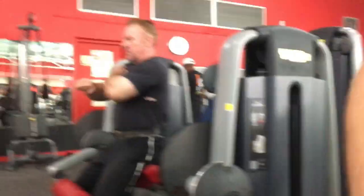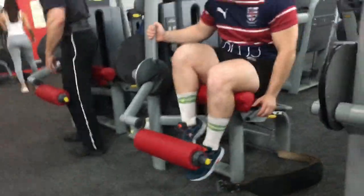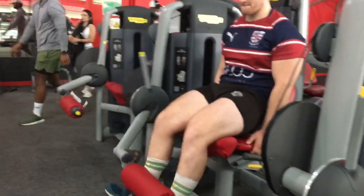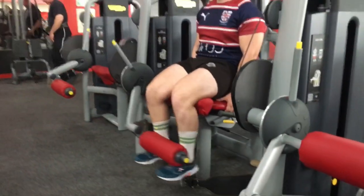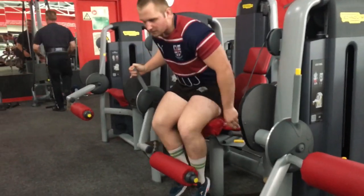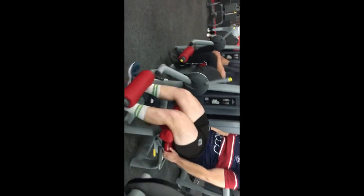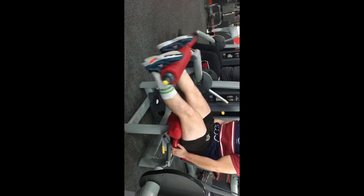After deadlifts we moved on to full stack leg extensions — obviously after the warmup, which I'm not showing. Full stack, 12 reps, five sets. Notice how the weight moves like butter but towards the end you can feel the burn, so you see me pulling faces. I started recording in portrait and handed the phone over in landscape — that's my fault, not the cameraman's. This is the second set, but I can't always film because it's a commercial gym and I have to avoid staff and be careful of other people.